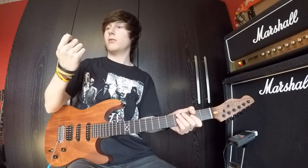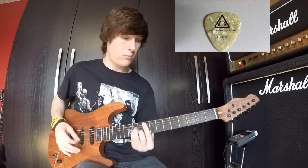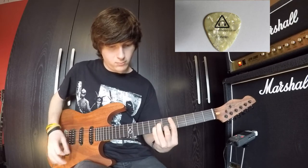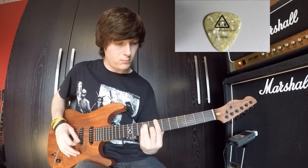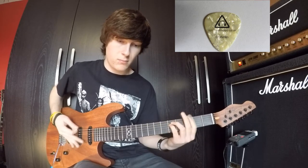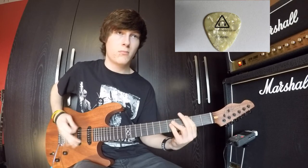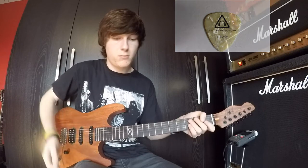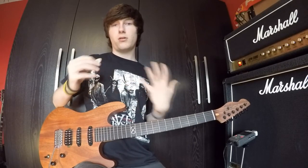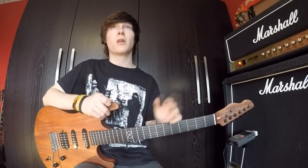We're getting over to a bit thicker now — 0.96mm. [Guitar playing] So that is quite... I feel that it's not punchy, it's just a lot of low end, which I don't really like in my guitar tone. I like to have quite a high-end guitar tone so it cuts through the mix a bit more.